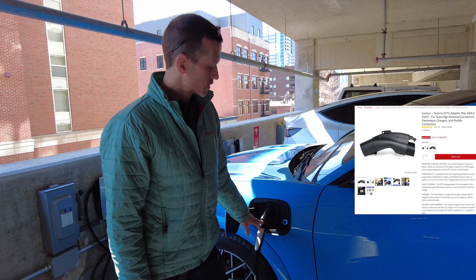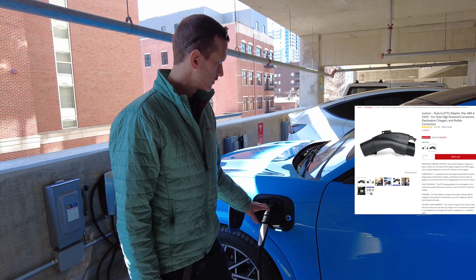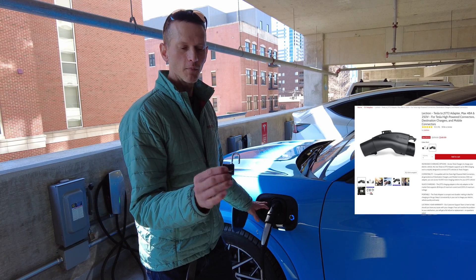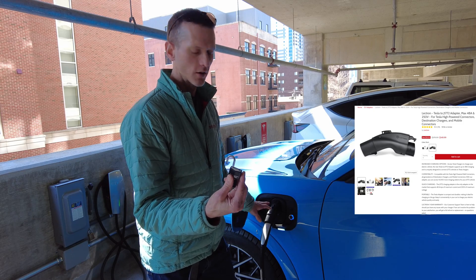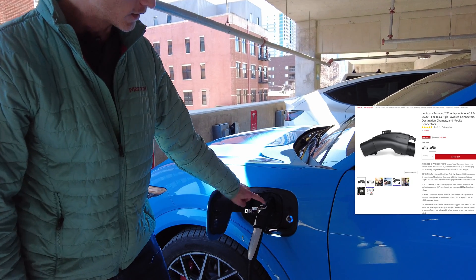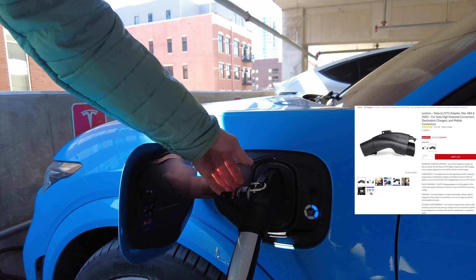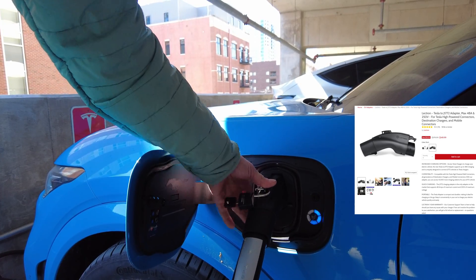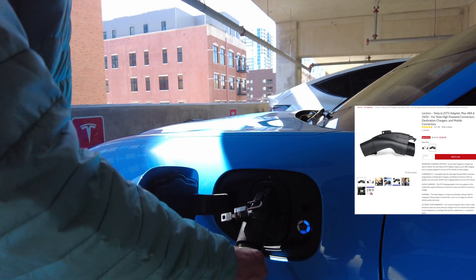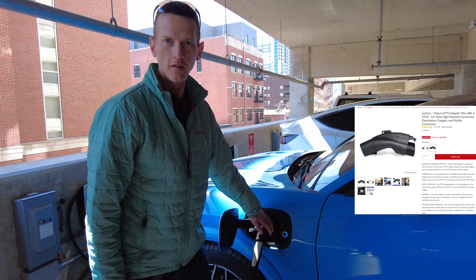Another common question is: what happens if somebody tries to steal my adapter? While it's not a bulletproof way to do it, the way you would stop that from happening is using a little lock like this one to shove it into the top of the plug on the adapter itself. This makes it so you can't pull it out of the car without breaking it or breaking the lock. Obviously somebody can unplug you, but the goal here is to stop somebody from stealing this.